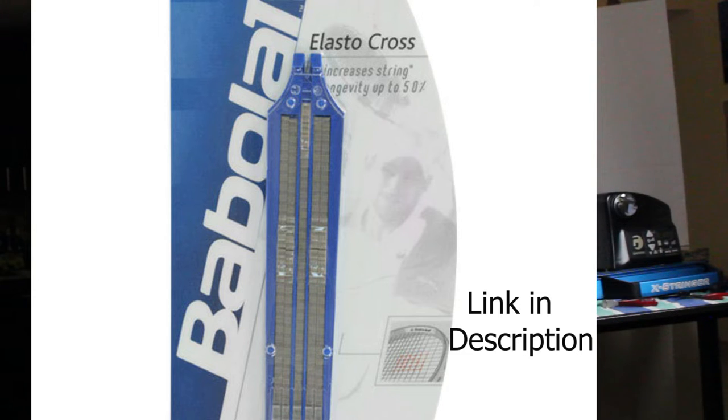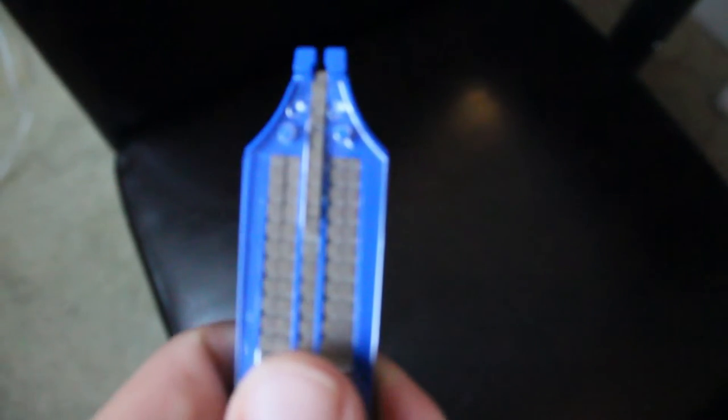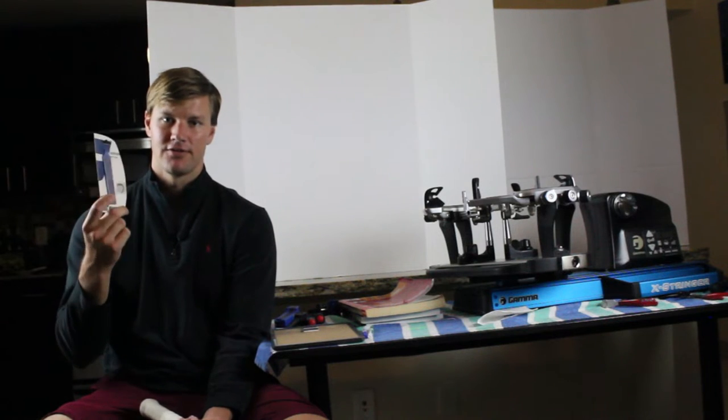I typically use the Babolat Elastocross string savers because they're made out of Teflon. They're really easy to install, and one pack can cover several rackets. The Teflon is great because rather than plastic, you actually get a little bit of slide in the string — plastic can simply wedge the main and cross string together, but Teflon allows a little bit of movement. I've become a big fan of these Elastocross string savers, but if you find another brand you like, certainly go with those as well.